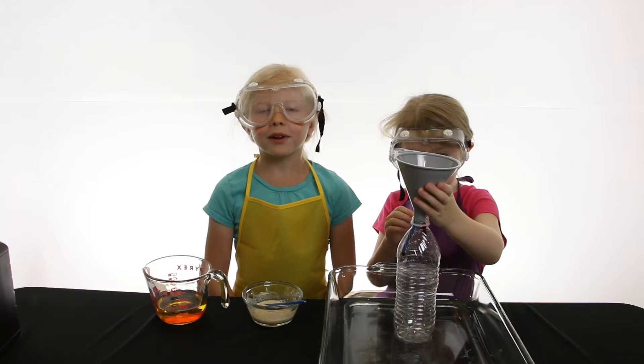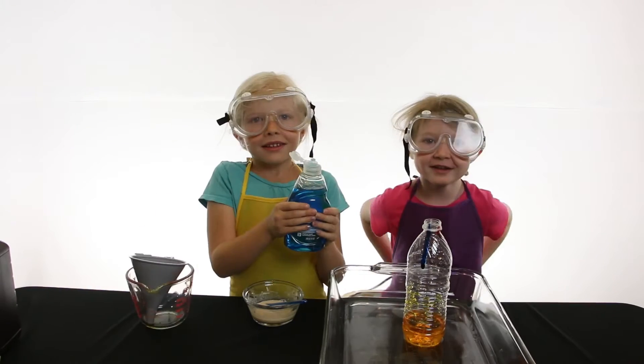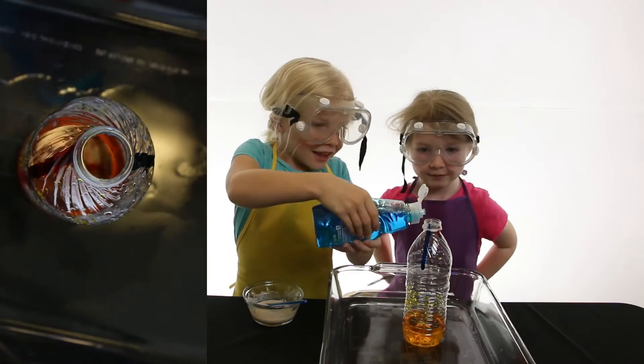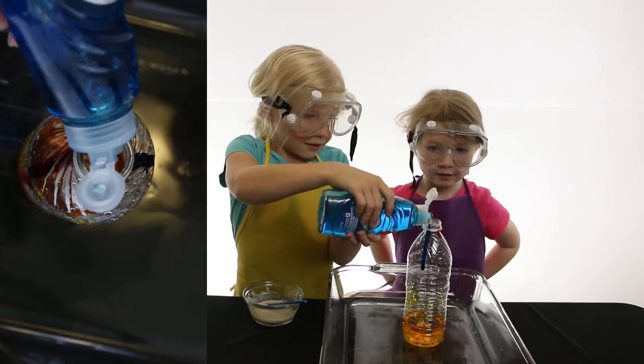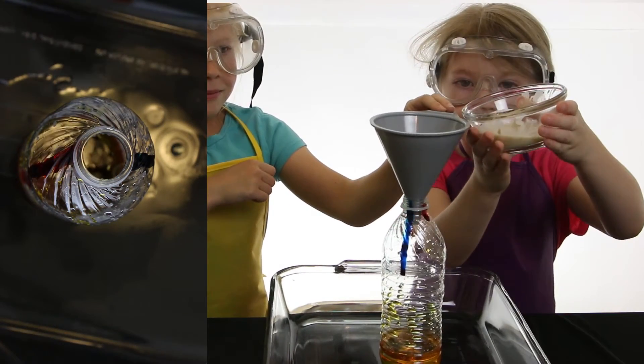Now carefully pour your hydrogen peroxide into the bottle. Now add a few squirts of dish soap. Now add your yeast to the bottle.